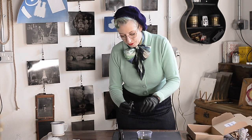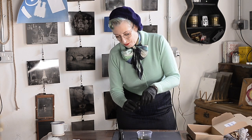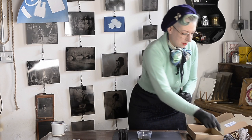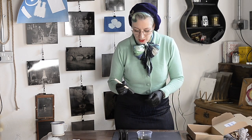You'll see there's plenty left in your bottles, so what you've got here will go quite far and give you plenty of chance to experiment and make plenty of prints. So we're going to use our sponge brush.